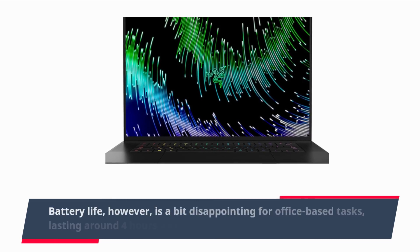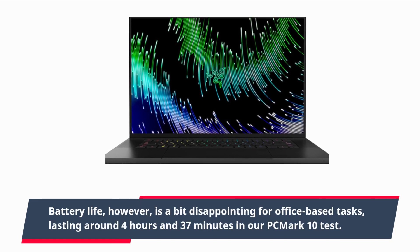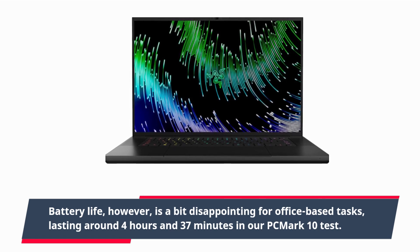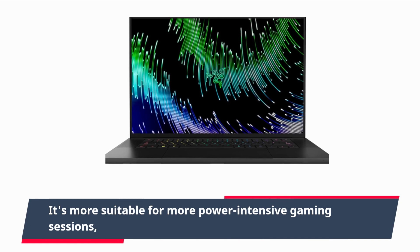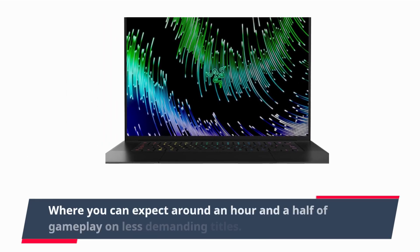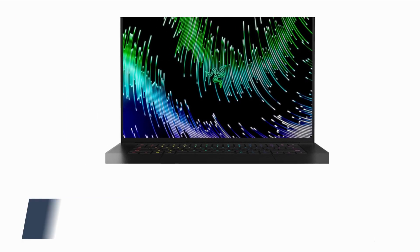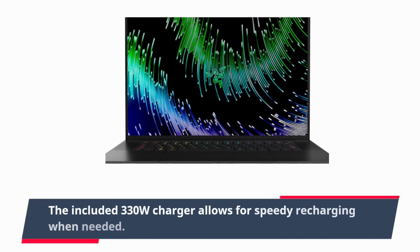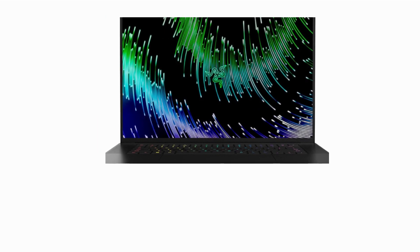Battery life, however, is a bit disappointing for office-based tasks, lasting around 4 hours and 37 minutes in the PCMark X test. It's more suitable for power-intensive gaming sessions, where you can expect around an hour and a half of gameplay on less demanding titles. The included 330W charger allows for speedy recharging when needed.